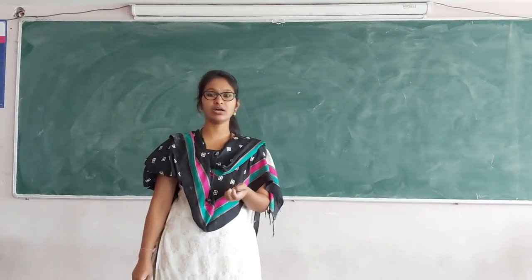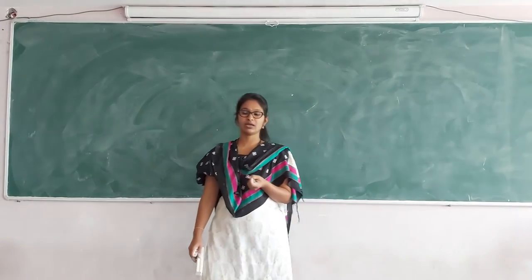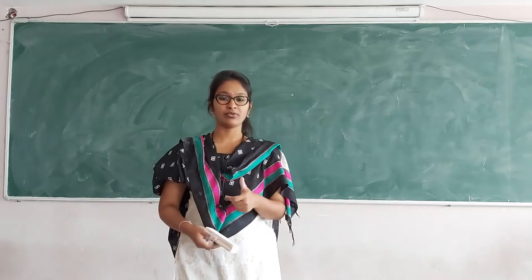Good morning everyone, my name is Isha. I am from the Electrical Department, working as Assistant Professor in San Martin Lutheran College. Today I am going to discuss about electrical machines — specifically the DC motor.